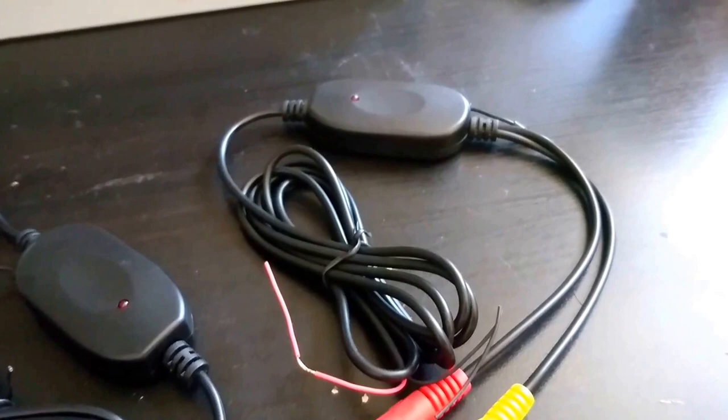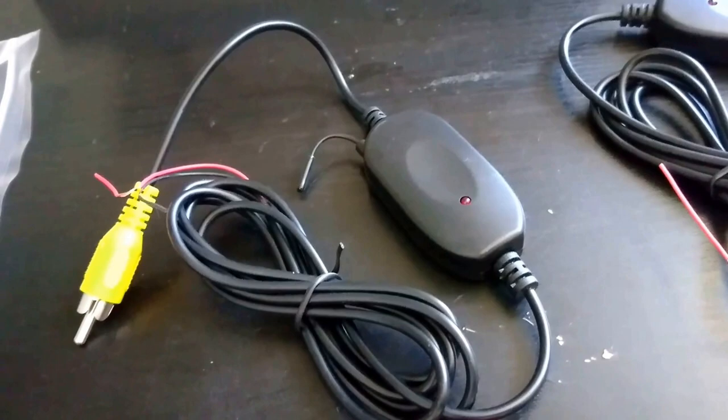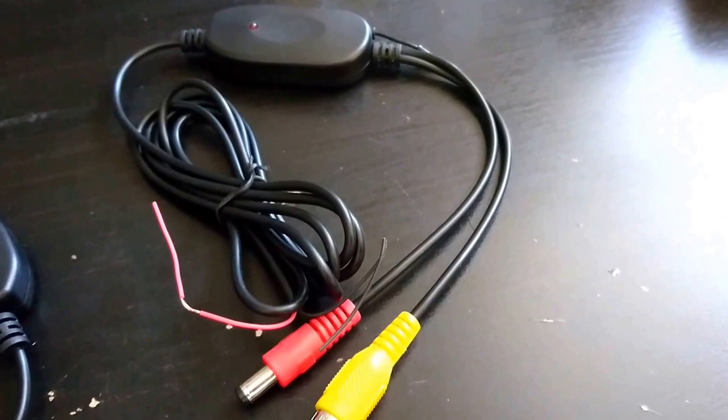Basically with these items, one's going to be the transmitter and one's going to be the receiver. This is the receiver — it'll actually get plugged into the back of your head unit or any other type of video display system. And this is going to get connected to your camera, allowing you to send that video image wirelessly to the receiver.